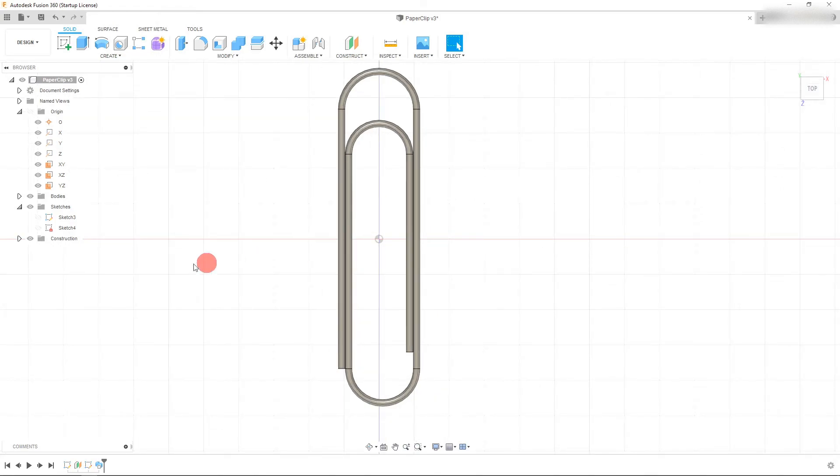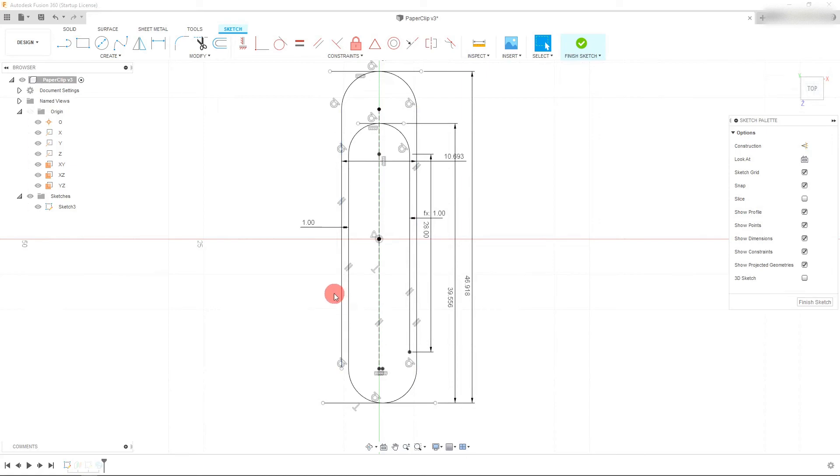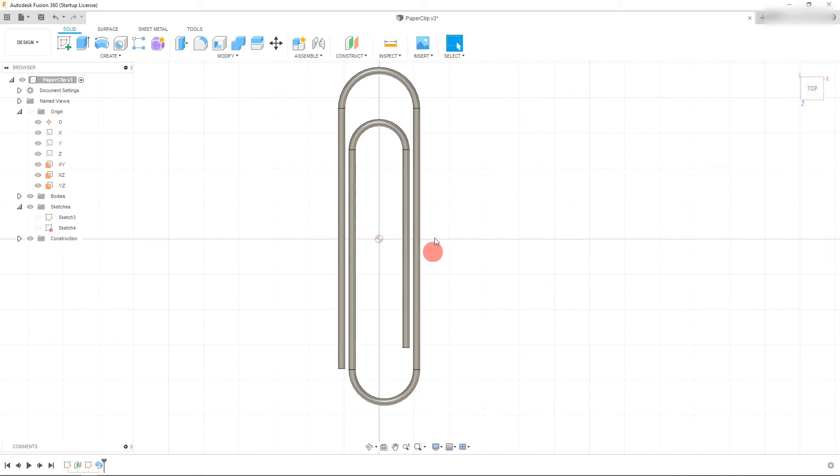If you'd like, you can come back to the original sketch, right-click, and hit 'Edit Sketch', and you can change things around. If I make this 1.5 millimeters, you can see it actually changes this other dimension as well. Finishing the sketch, it updates accordingly — and this looks a little bit better, a little more realistic. We're going to leave it at this for this tutorial. I hope you got a lot of value out of this — follow me in the next one. Thank you.